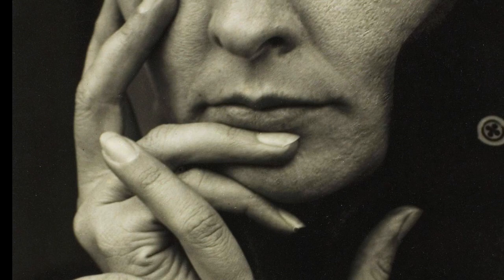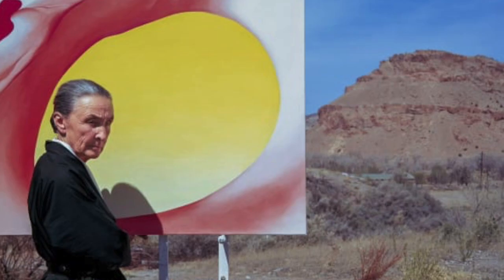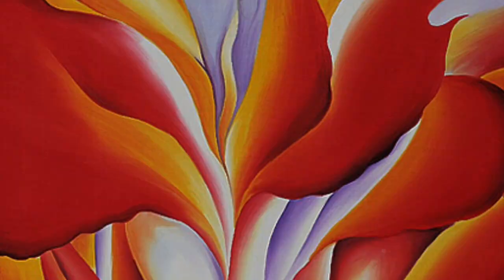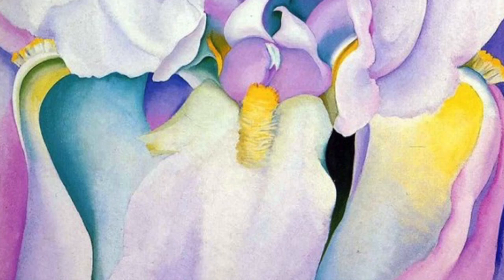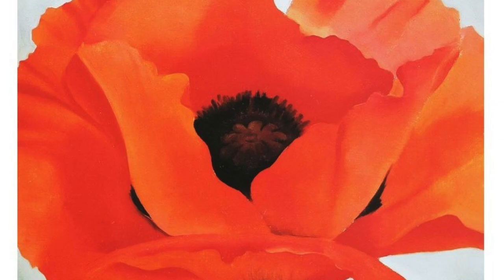For Square One this year we're going to be inspired by American artist Georgia O'Keeffe. Georgia O'Keeffe was born in the state of Wisconsin and lived to be 98 years old. She was known for painting beautiful paintings of landscapes, nature, and most particularly flowers. Her flower paintings are what made her the most famous.